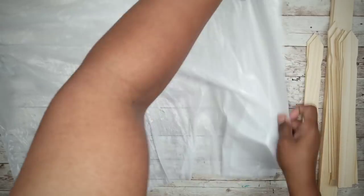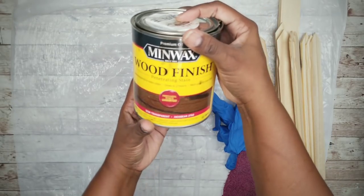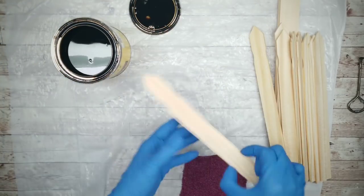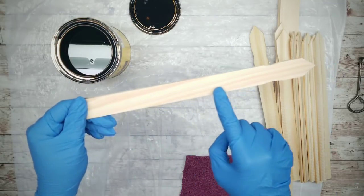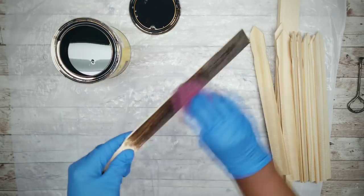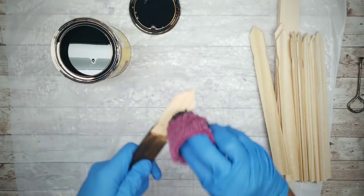Now we can prepare to stain. I will be using my favorite Jacobian stain by Minwax. If you don't want to use stain, you can also use antiquing wax or even diluted acrylic paint to achieve the look. Now these sticks have a printed side and a blank side, so be sure to apply your stain to the blank side. Proceed with staining all of the sticks and make sure that you cover the edges and all of the ends.